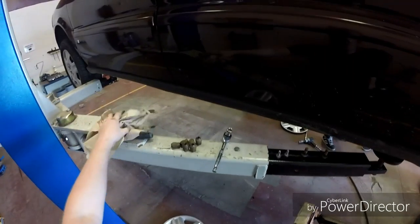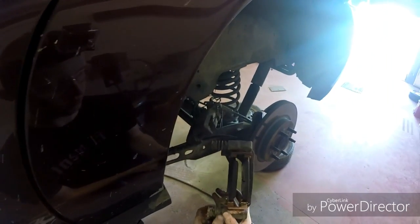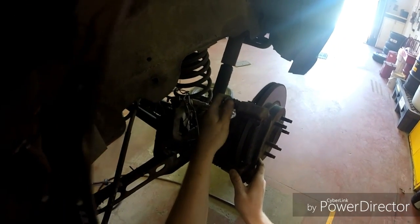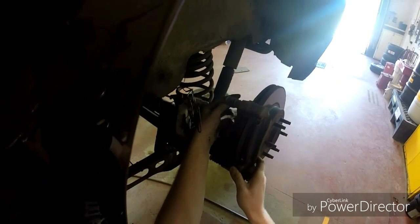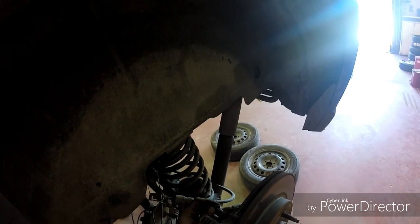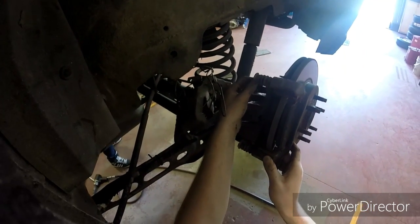When going back together, always have paper towels with you because when you're doing Moly Slip it's a pain in the butt. And you never want to get Moly Slip on the disc because that's not good at all. Sometimes it's hard to line up the bolts too, but just fiddle with it and you'll get it. But if you do end up getting Moly Slip on the disc, just wipe it off.